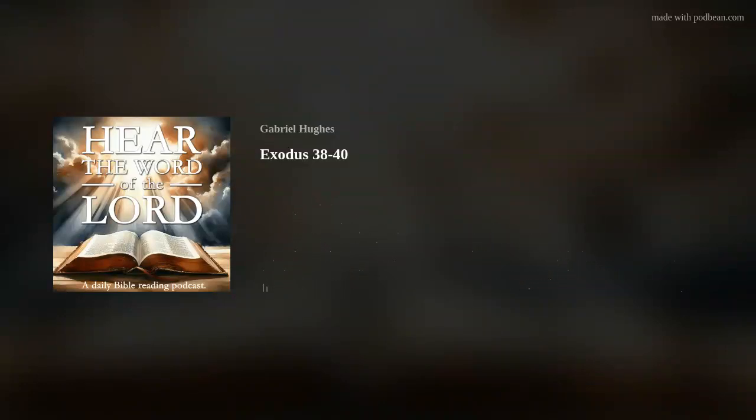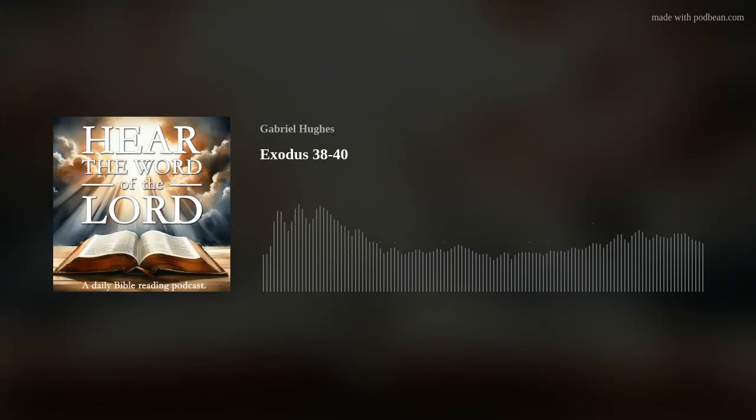Hear the word of the Lord. Exodus chapter 38. Then he made the altar of burnt offering of acacia wood, five cubits long and five cubits wide, square and three cubits high. He made its horns on its four corners, its horns being of one piece with it, and he overlaid it with bronze.